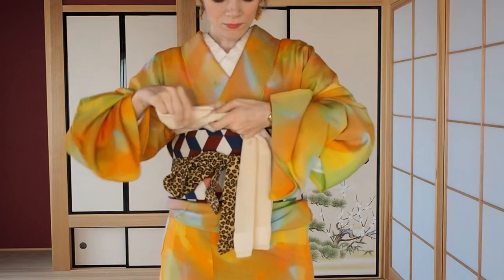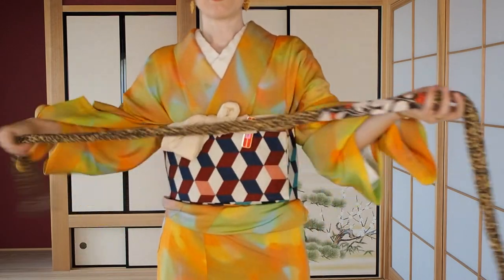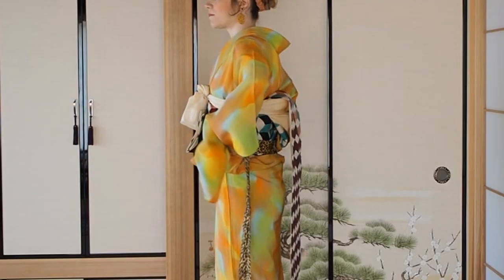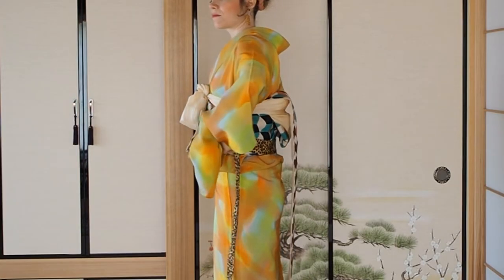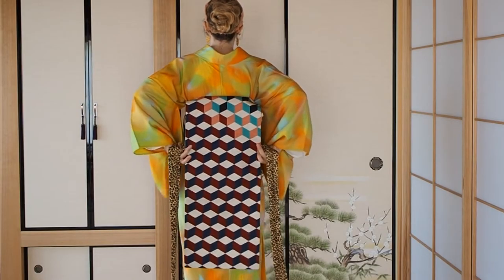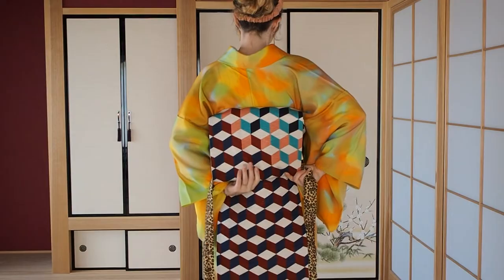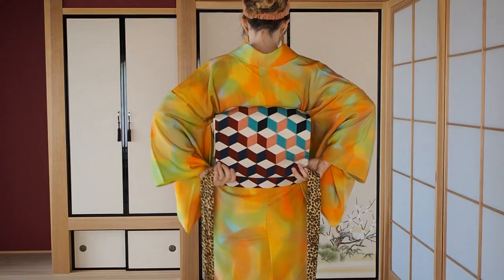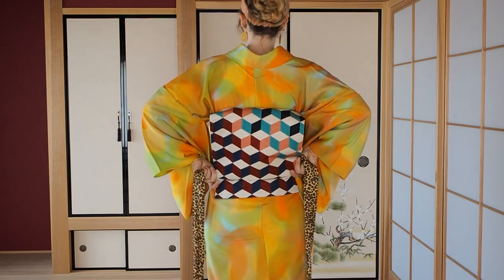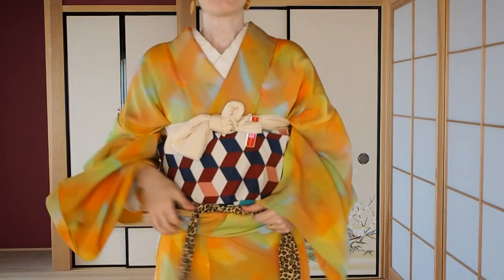Cover the obi makura with the obiage and tie it on the front. Take the tie off. Align it with the lower edge of the obi around your waist and transfer this line onto the tare that is hanging behind it. Roll the obi around the tie to create a fold. Hold the fold in the middle to lift the rest of the obi inside. Determine the length of the tadesaki that is peeking out — the length of your index finger should be fine, but if you're not sure keep it shorter because you can easily pull it out later. Tie the tie on the front.